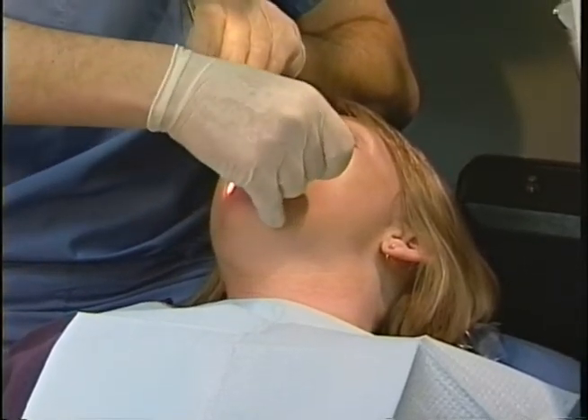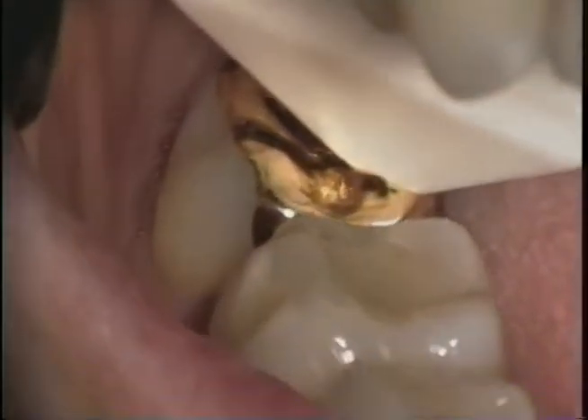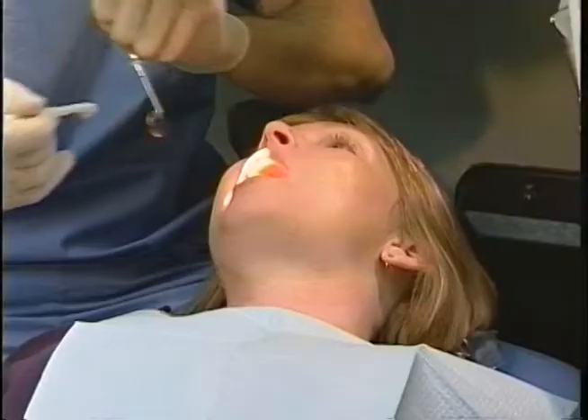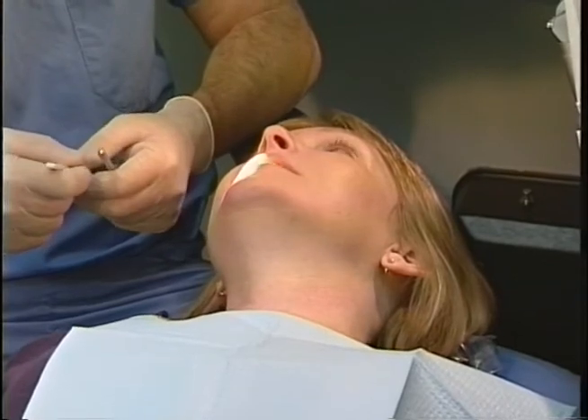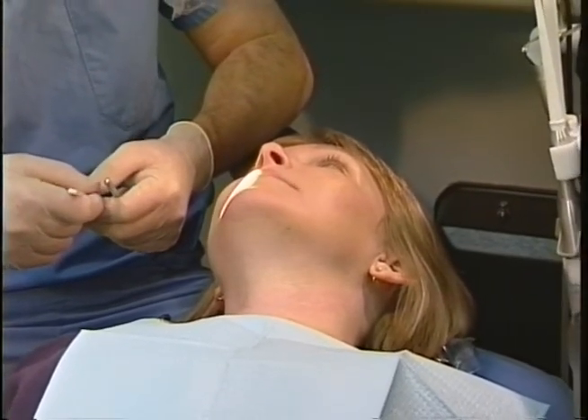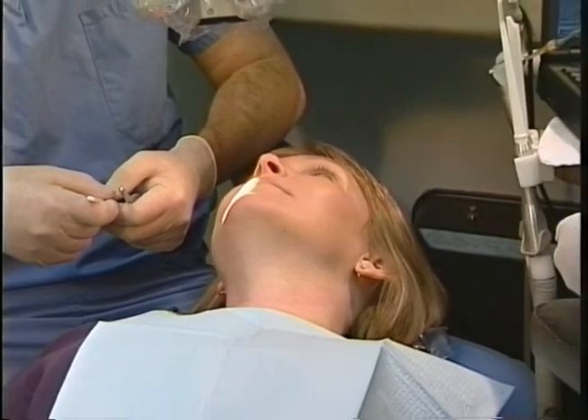Now we'll try the mesial lingual of 31. Bite down. And release. Is that sensitive at all? Yes. Slight or moderate? Moderate. And to bite or to release? Release.